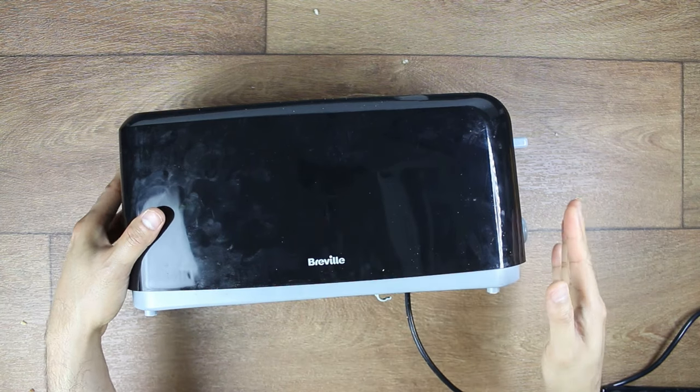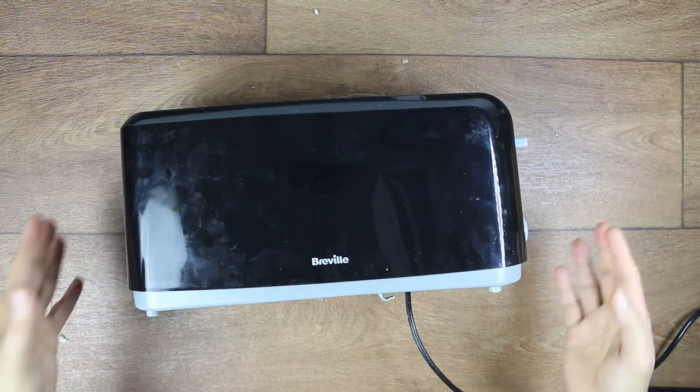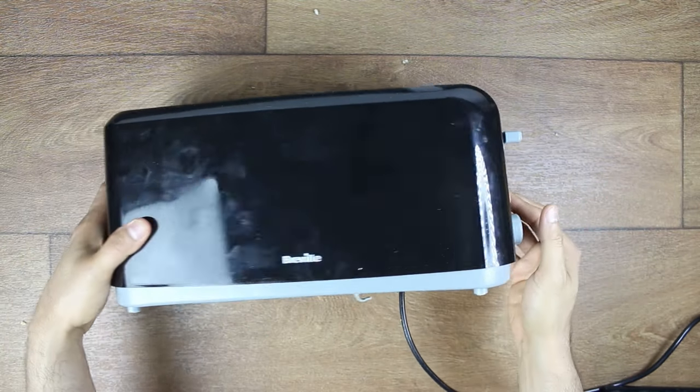This is a very common problem in toasters, and please don't try to buy a new toaster every six months or every year. It's ridiculous. Most problems in toasters can be fixed.